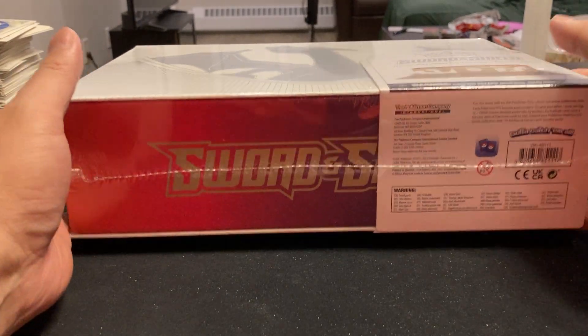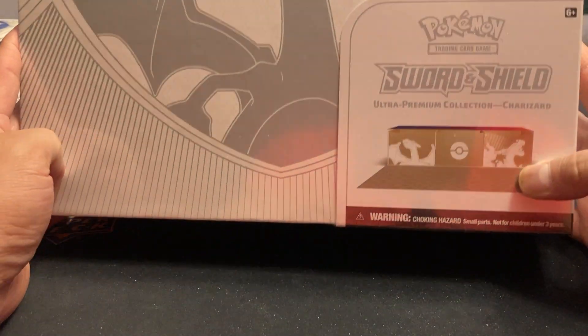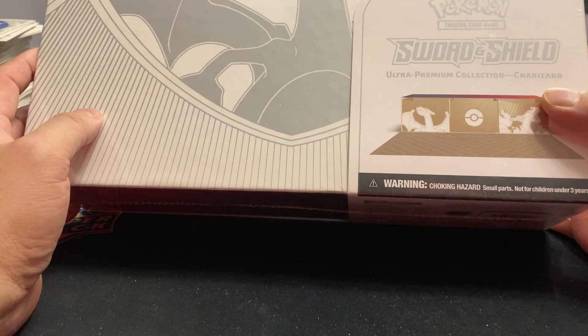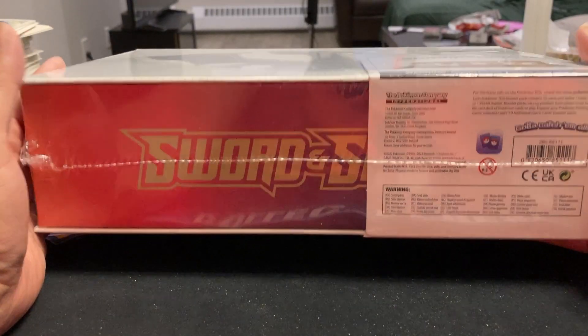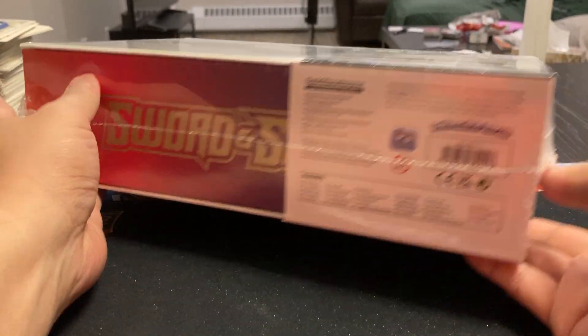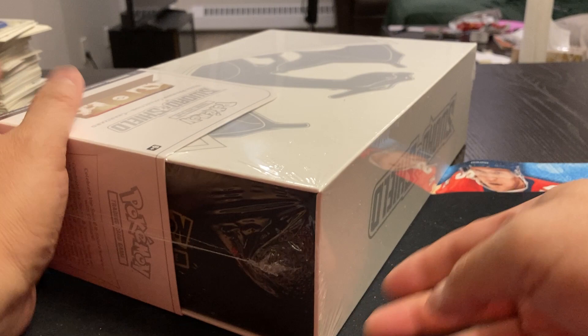Hey, welcome back to my channel, everyone. We're going to do a Pokémon break. We haven't done one on my channel for a long, long time. I got this Sword and Shield Ultra Premium Collection Charizard Edition. I was at Olympic Sports Cards in Calgary, and they had this on the shelf and thought, well, let's give it a shot.